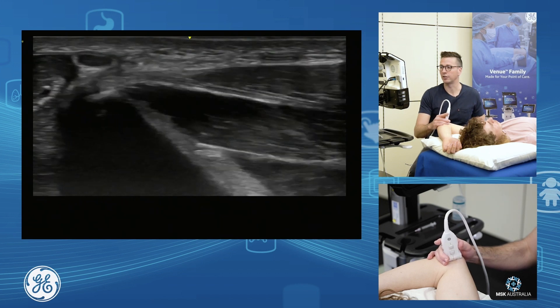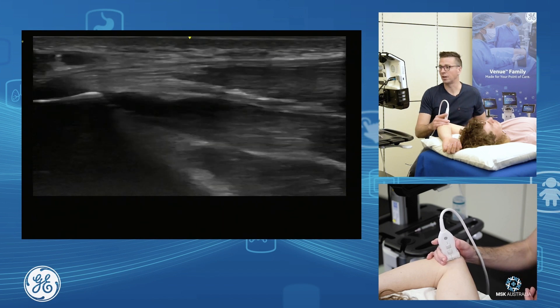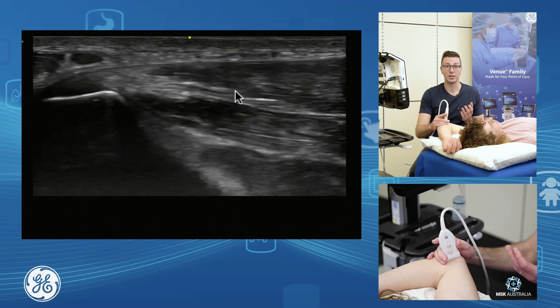I fan through that enthesis so I can do enthesis assessment, proximal tendon assessment, and I can assess the proximal musculotendinous junction. There's our common flexor.